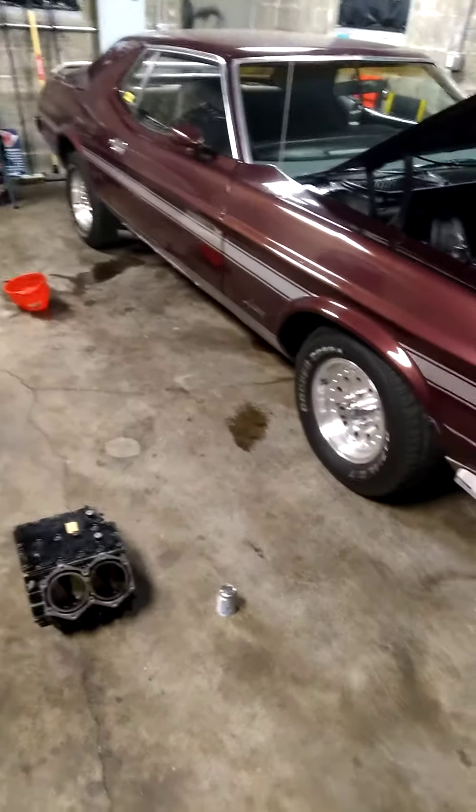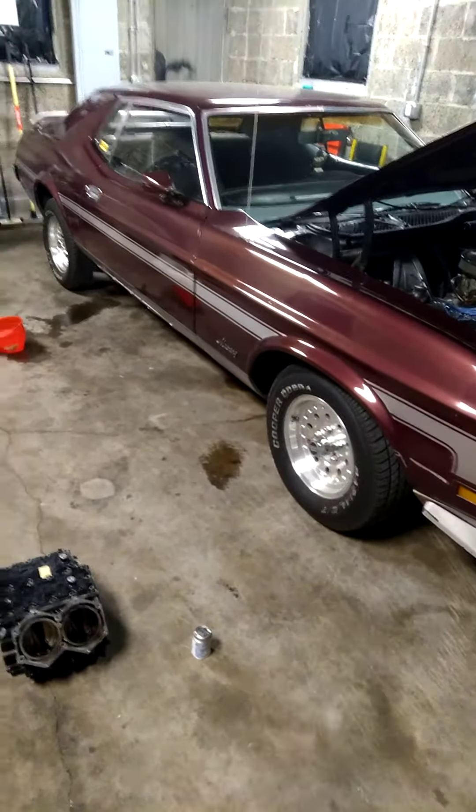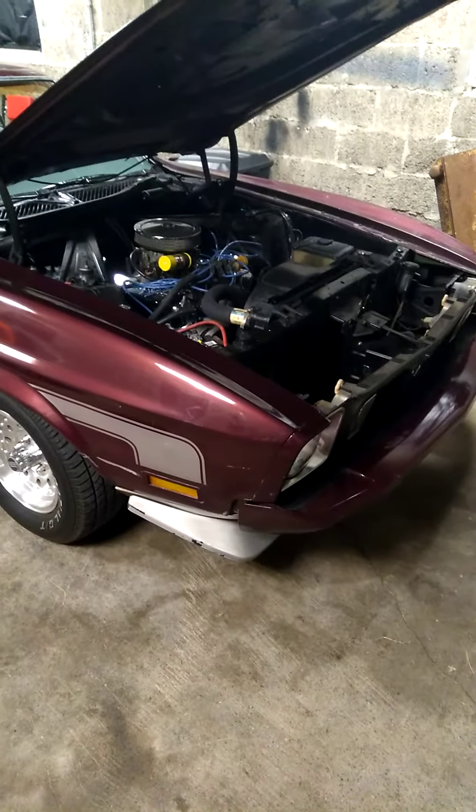What up YouTube? I've been very thankful over the years for all the information that YouTube has given me, so I'm going to give some back. This is my 1973 Ford Mustang. Today's video is going to be about the difference between a 351 Cleveland and a 302 Windsor.